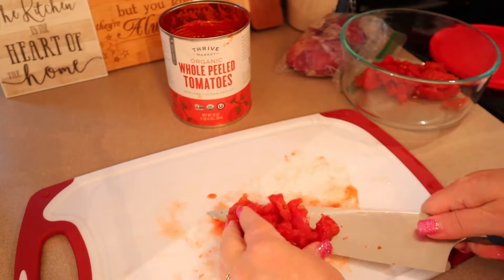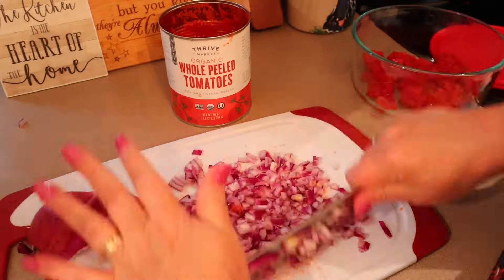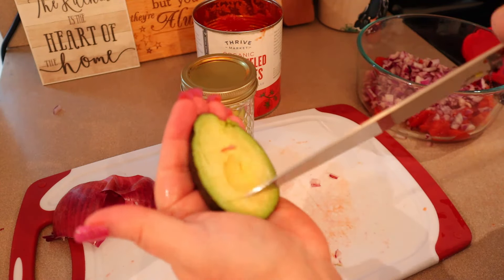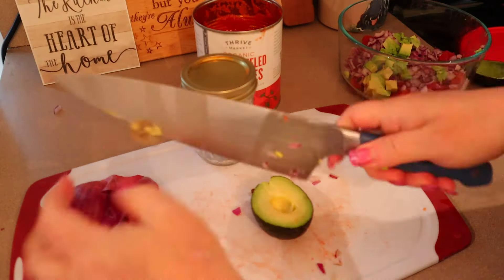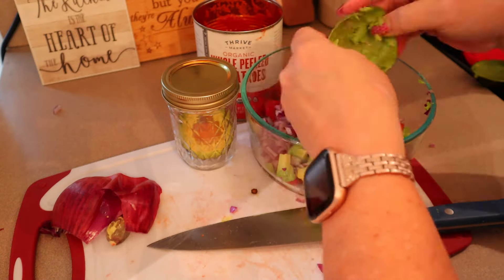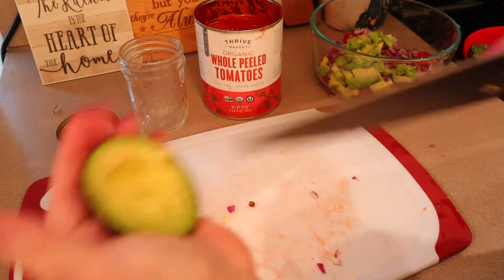I ended up adding two more tomatoes towards the end — completely up to you how much you use. I'm chopping up a red onion; I have a pretty large one so I'm just using half, but normally I'd use a full small onion. For avocado I usually put two whole avocados in, but I only had one and a half. I stored the half avocado in a mason jar — it had been in there about 24 hours and still looked great, so I'll probably use mason jars more often.